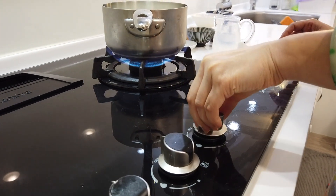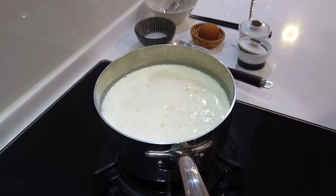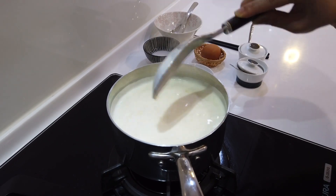Turn up the heat and wait for it to boil. Once it's boiled, you want to turn the heat off right away because this can bubble up and overflow like crazy.